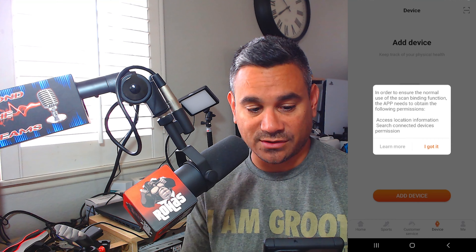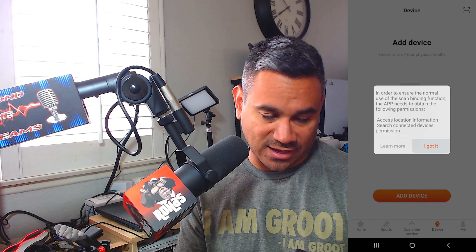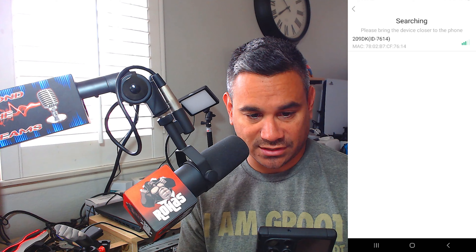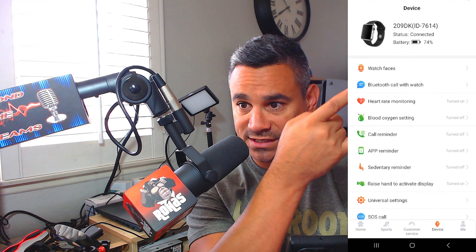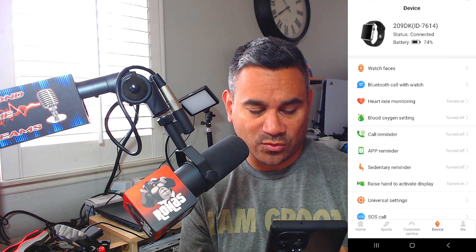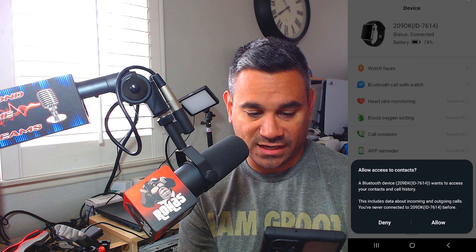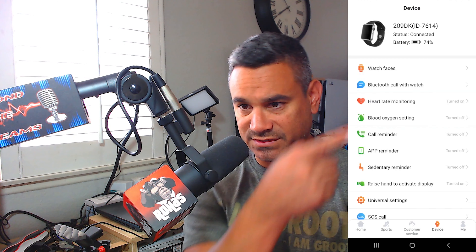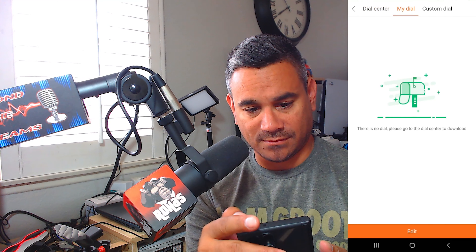It says to ensure normal use of the scan binding function, the app needs location permissions. Allow while using the app, and allow the other permission. Now it's going to start searching — I'll click that first result that comes up. There we go — it has all my information: connected, battery, watch steps, Bluetooth, heart rate, and Bluetooth call with watch. My phone asks if I want to pair, so I'll hit pair and allow contacts access.